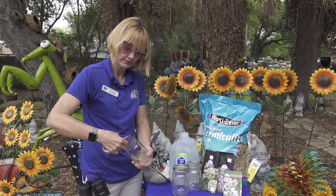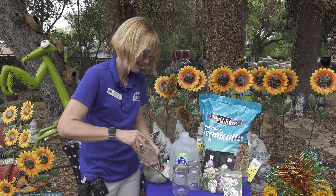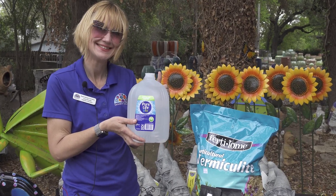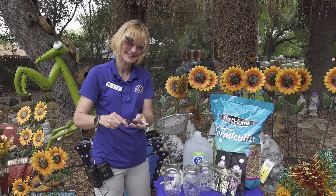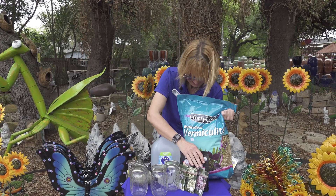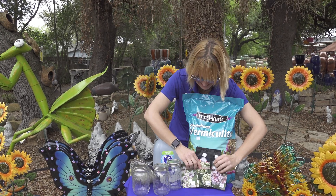Here's what you'll need: sterilized jars, pre-chilled distilled water, sterile rubber latex gloves, a mesh strainer with fine holes, vermiculite, native milkweed seeds, and a refrigerator.